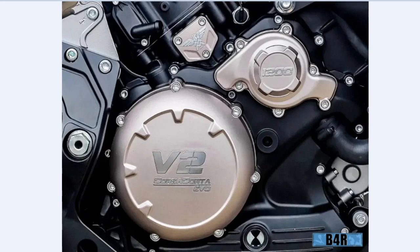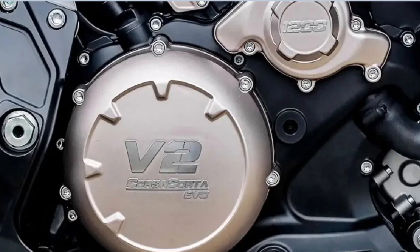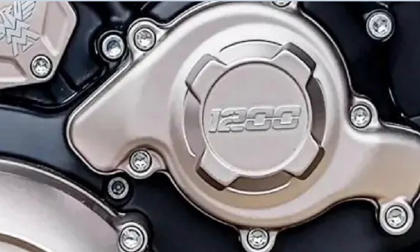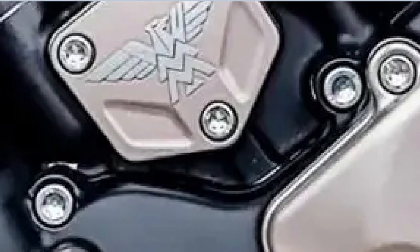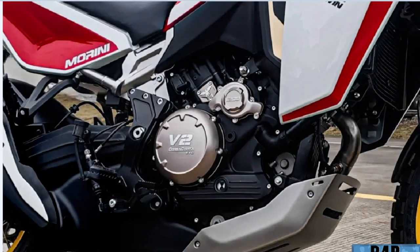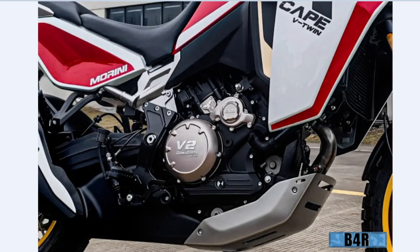Hello, this is B4R. Here is a round copper-looking badge that reads V2 and says 'Corsa Corta Ivo,' which means something like short run or short ride. And here we have something that says 1200. There's a little bird logo and an M&M, and it looks like an engine — from Moto Morini.